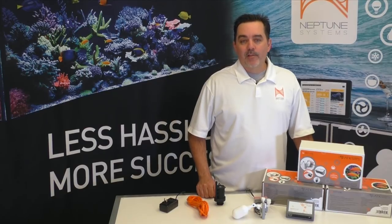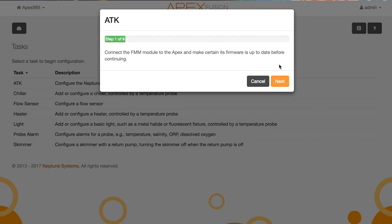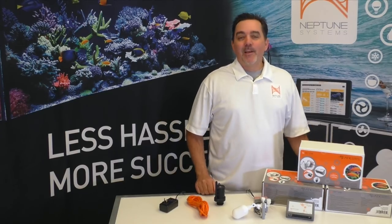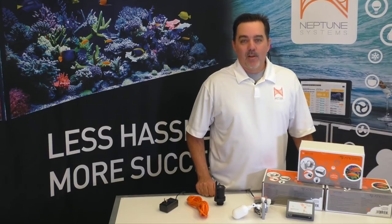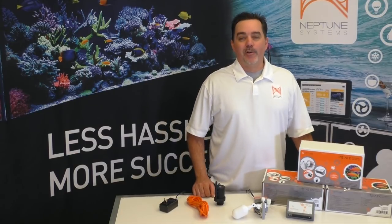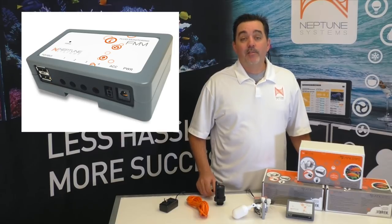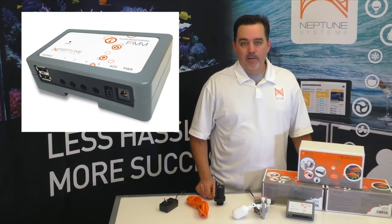Now if you're connecting the ATK to your APEX, the configuration is simple for that as well. We have a brand new feature in APEX Fusion called Tasks, which will guide you through the setup and do all the device and sensor configuration for you automatically. But wait, there's more — I always wanted to say that. Just making a great ATO wasn't going to be enough for us. We wanted to give even more options to all the control freaks out there, options that even the ATK standalone users could take advantage of. You may have noticed that the FMM has four sensor ports on it, but the ATK out of the box just uses two of those for its optical sensors. The other two are there for you to use with our optional accessories.